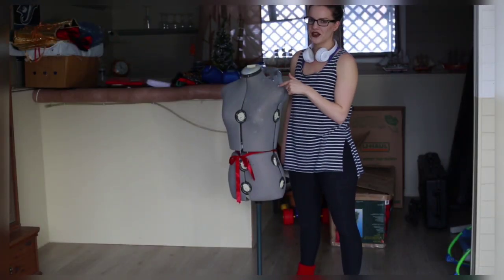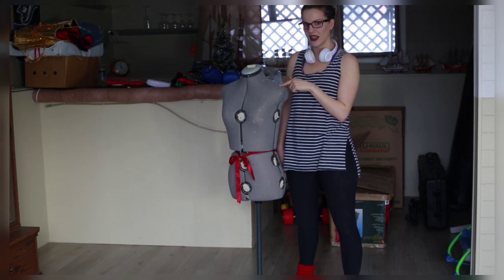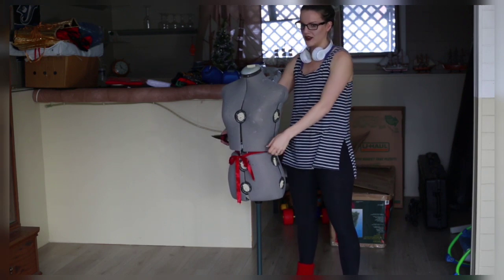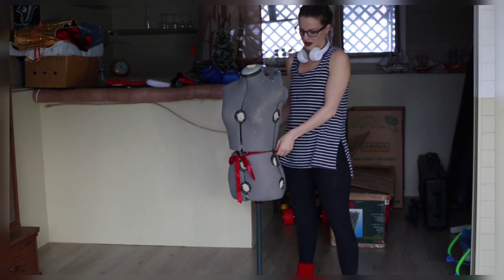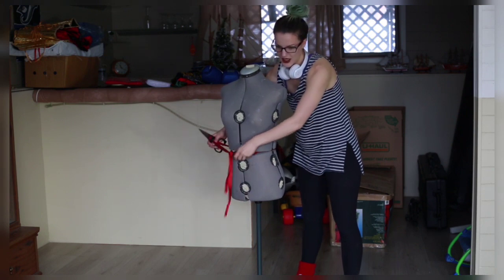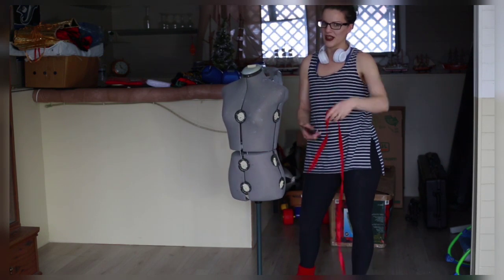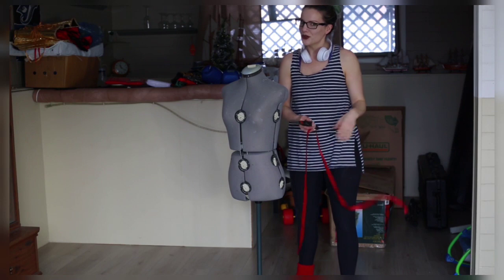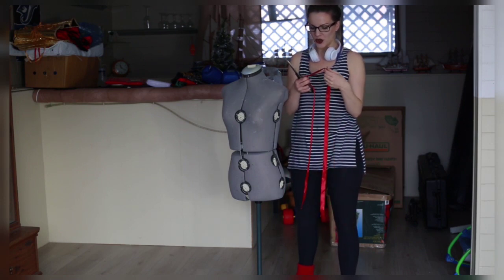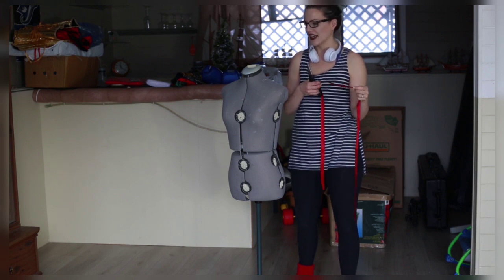Hi guys. So as you can see, I'm starting with this mannequin here. I do recommend something that's going to be easy to wrap around with the ribbon that you're going to be using. So first things first — I know I'm using a red ribbon and I'm going to be using white and blue tulle, but that doesn't matter right now. I'm just wanting to show you how I make a tulle skirt from scratch again.